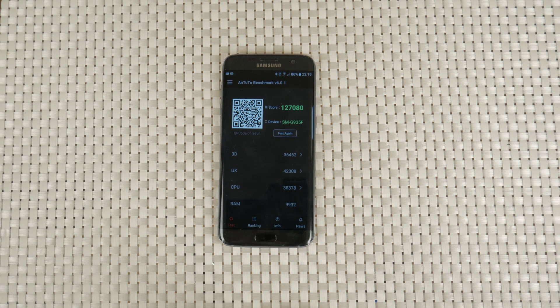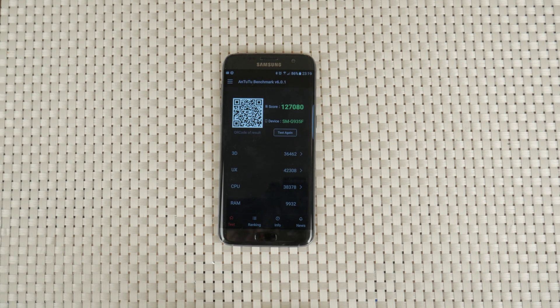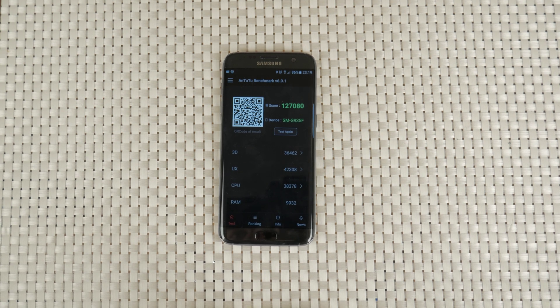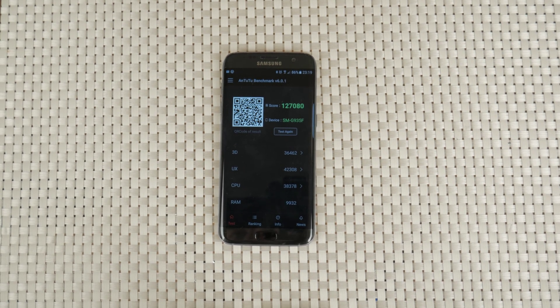Compared to the American Snapdragon version, which scores around 130,000, it's quite noticeable the graphics score is more capable in the Qualcomm processor, scoring around 40% more than this European version. However, the user experience and CPU are on the Exynos side, almost completely leveling this difference.